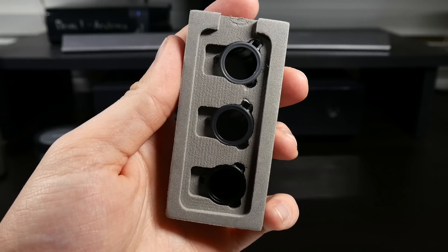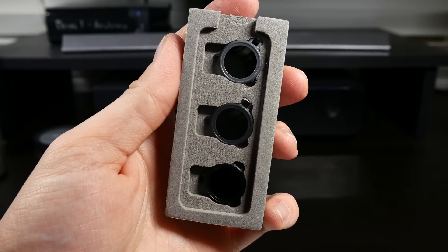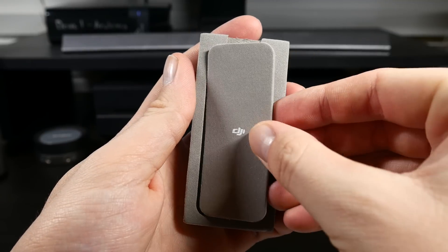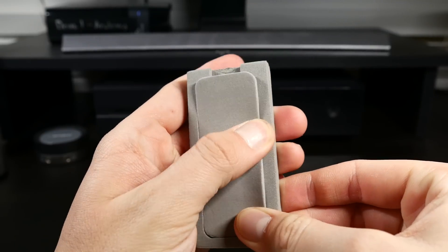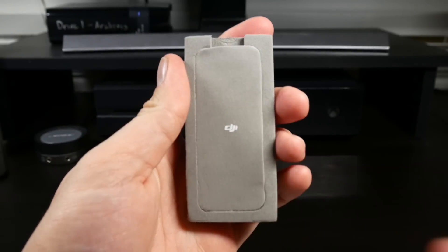As far as traveling with these filters, I have found it really useful to use the foam case that they include in the packaging. It holds them nicely and even comes with a cover that fits nicely. Throwing this into a bag is super easy, and I'm always rest assured that they're going to be well protected.